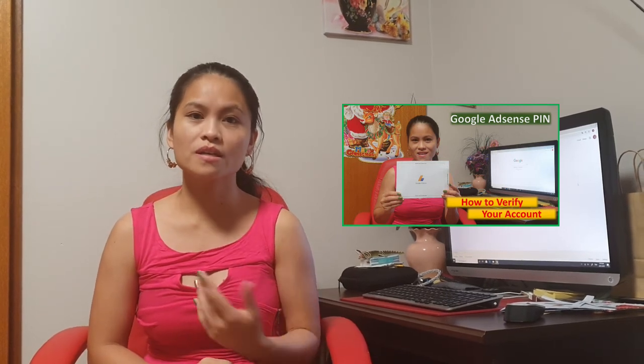That's it everyone. All you have to do now is wait, and hopefully you will receive the PIN. I wish you all good luck. Also, if you receive your PIN, please watch this video — it will show you how to verify your PIN at Google AdSense.